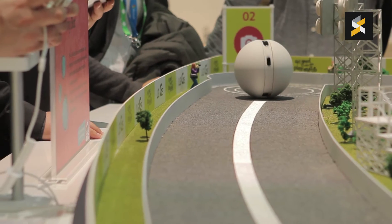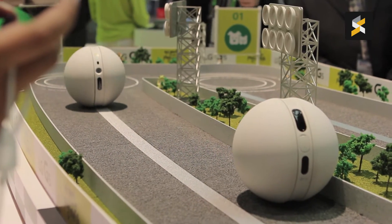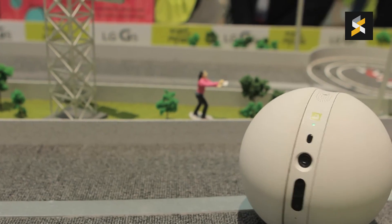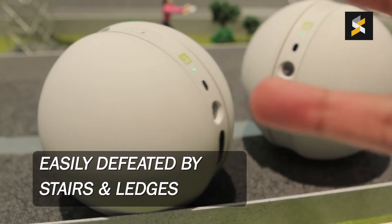It's not that fast, it's pretty slow, quite cumbersome, and it has a run time of maybe two hours or less. Once it's out of battery, it will park itself in a charging dock and charge itself. If you have a house that has stairs and ledges, this thing is not going to work very well.